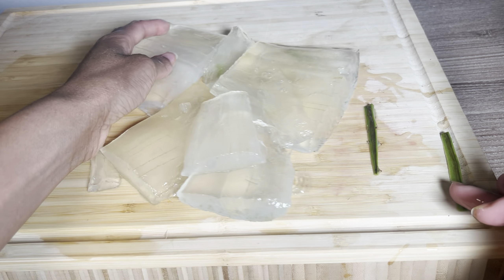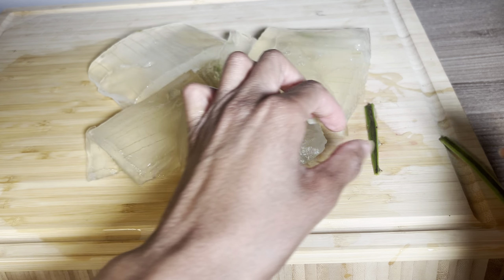A lot of times we don't realize it, but the products that we are using — whether it's shampoo, hair treatments, or hair sprays — are actually drying and counteractive to your hair length journey. Really start to pay attention to the ingredients that are in certain hair products.